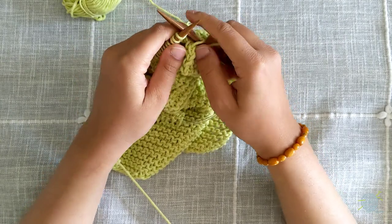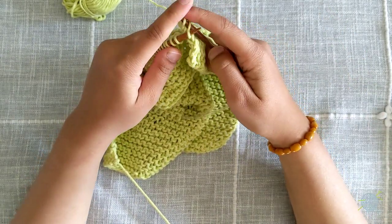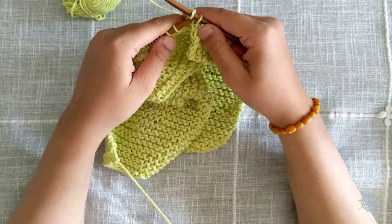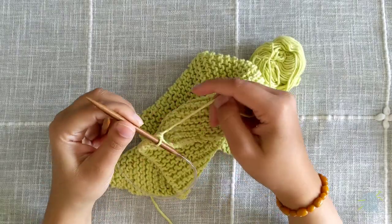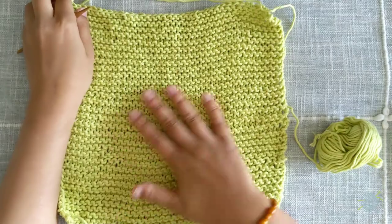Continue casting off your remaining stitches until you get to the last stitch in the row. Once you've reached your final stitch, we can move on to the final step, which is weaving in our ends.